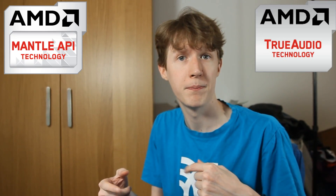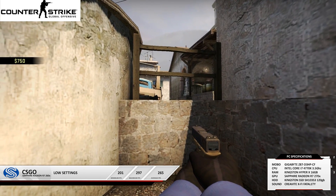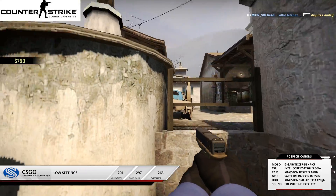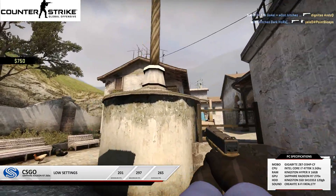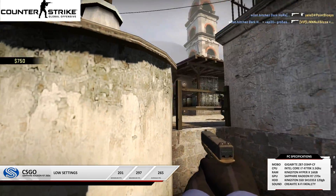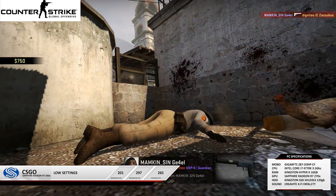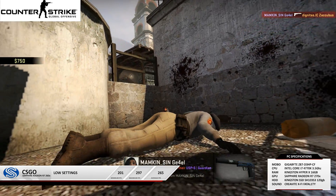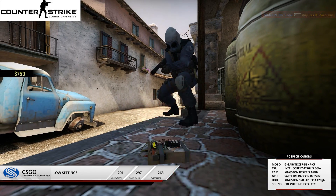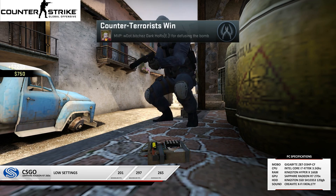For CS:GO, this will not be running Mantle — it's DirectX 11 only, as Mantle is only supported in select games. We'll talk about Battlefield in a bit as that's a key one. CS:GO runs flawlessly on this card on low settings at 1920x1080p, getting 265 average FPS — more than enough.